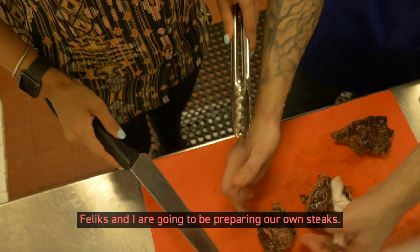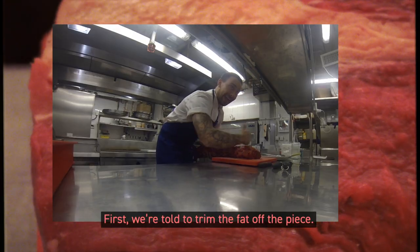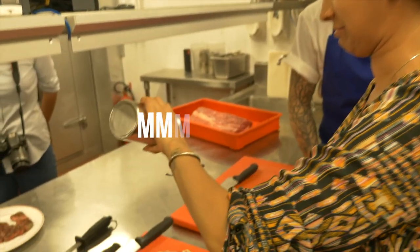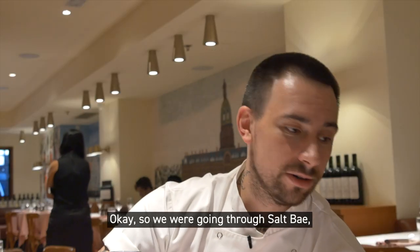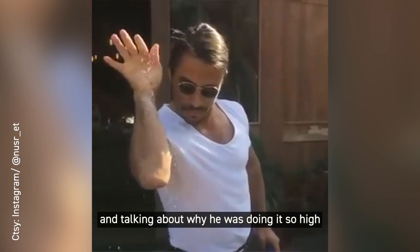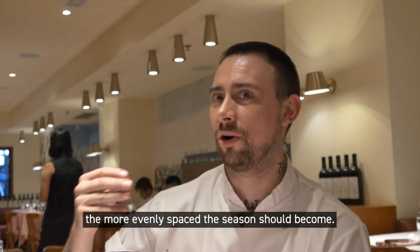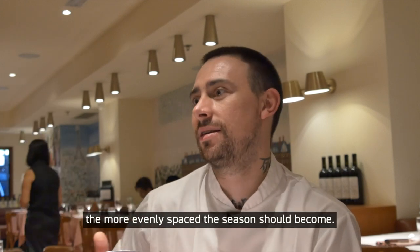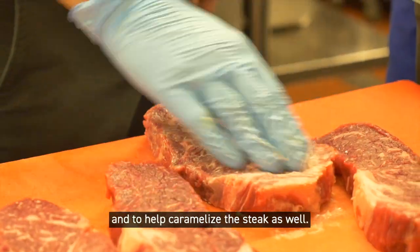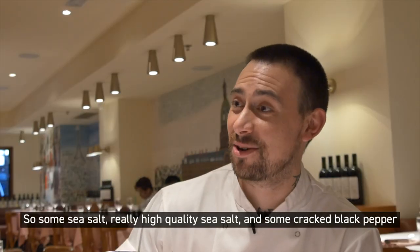Felix and I are going to be preparing our own steaks. First, we're told to trim the fat off the piece. We're going through Salt Bae and talking about why he was doing it so high — the further your hand is away from the piece of meat, the more evenly spaced the seasoning should become. We'll use butter on our steaks to help the seasoning stick and to help caramelize the steak as well. So some sea salt, really high quality sea salt.